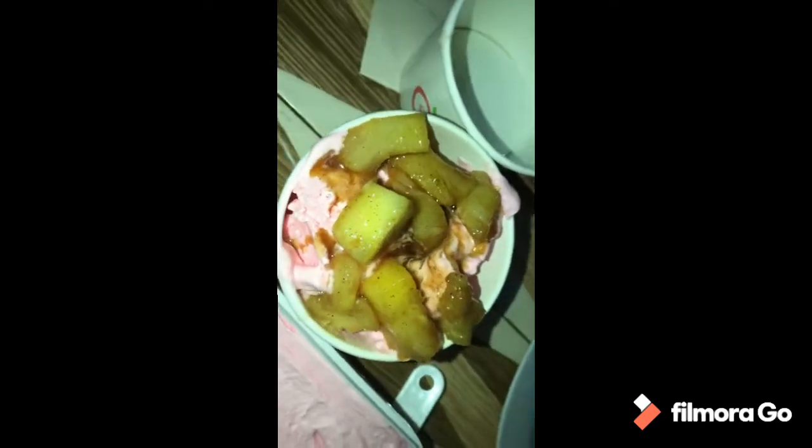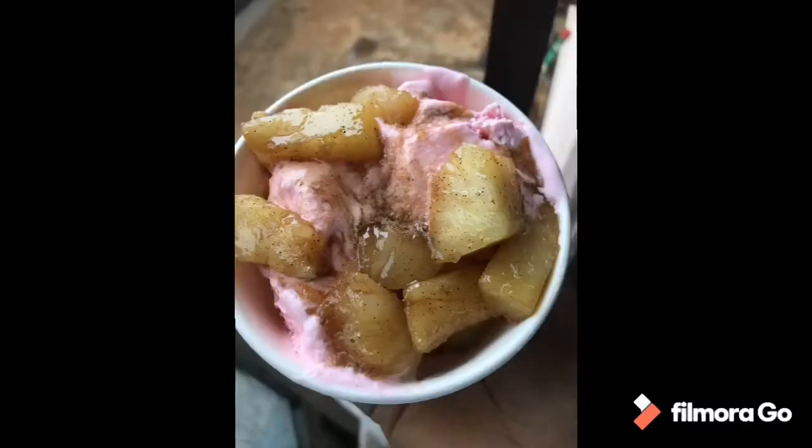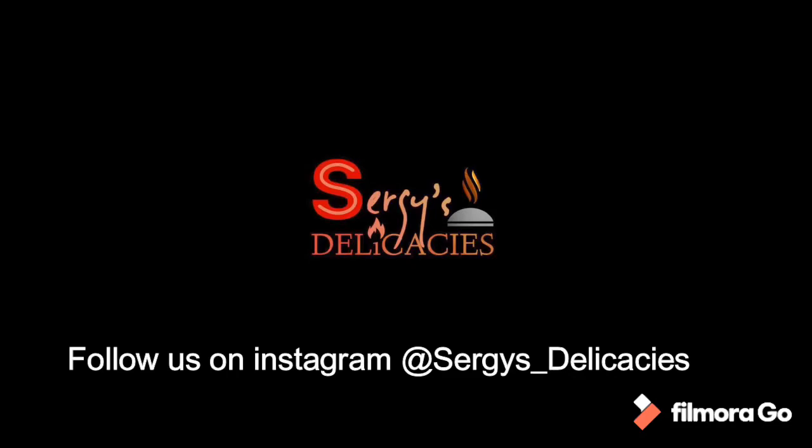So there you have it, fried pineapple! That's it — thank you for staying tuned. Remember to hit the subscribe button, like, and comment.